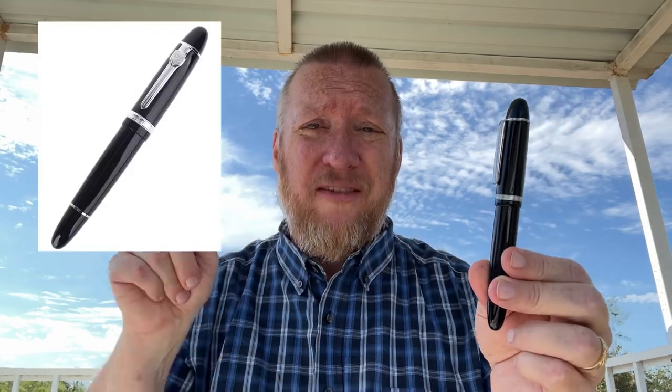Hey, welcome back to JG3 Reviews. My name is James and I review fountain pens, ink, and paper. Today I have the Jinhao X159. This may look familiar — that's because the Jinhao 159 is a well-known pen.